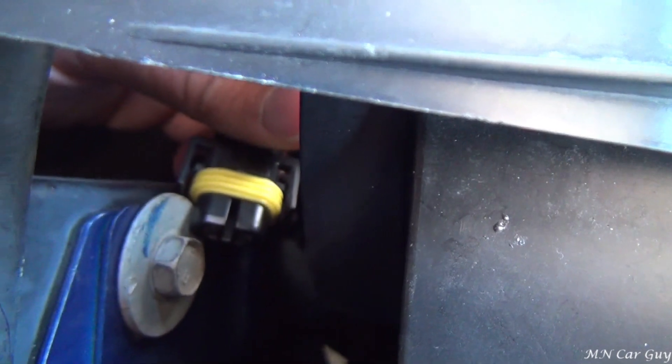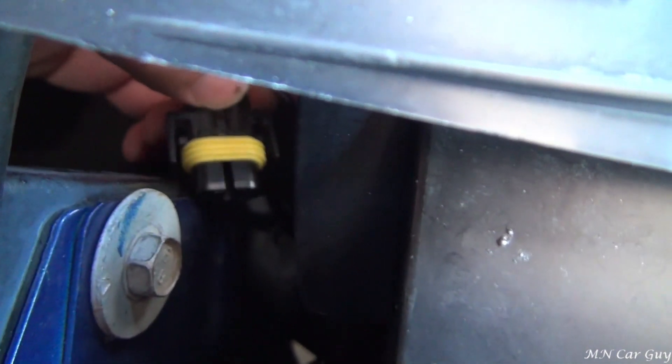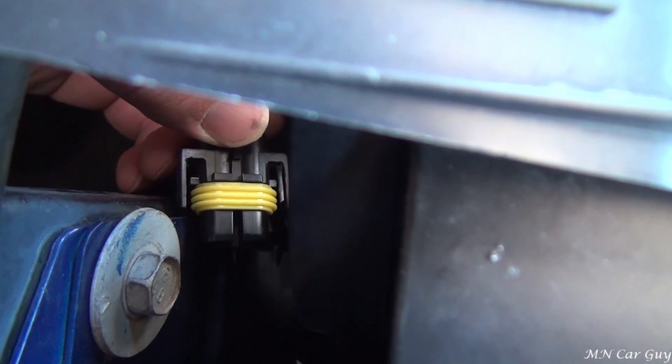It's pretty hard to see in here because the wire is so short, but you can see on either side there are two clips. So you get a screwdriver in there, twist it, pull it away, and it pops right out.